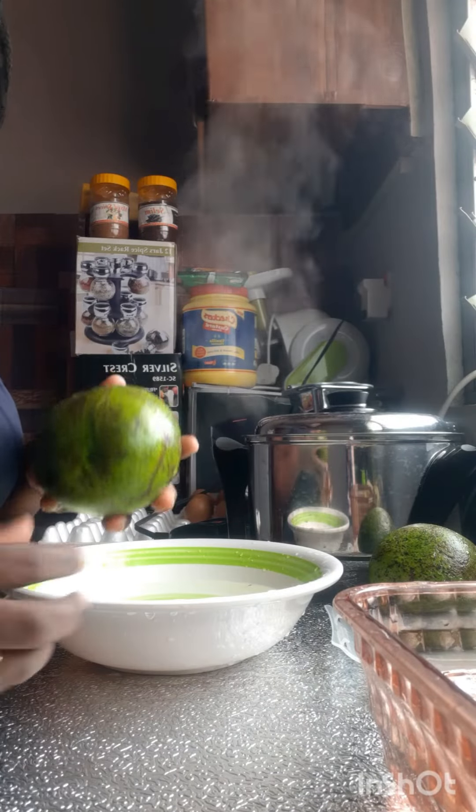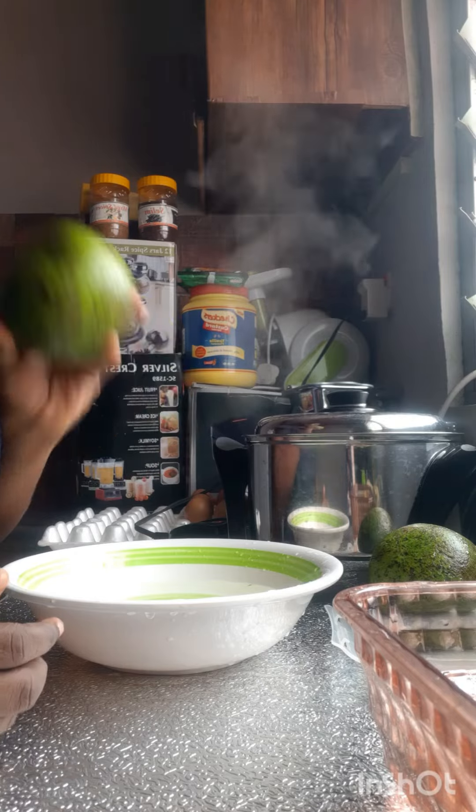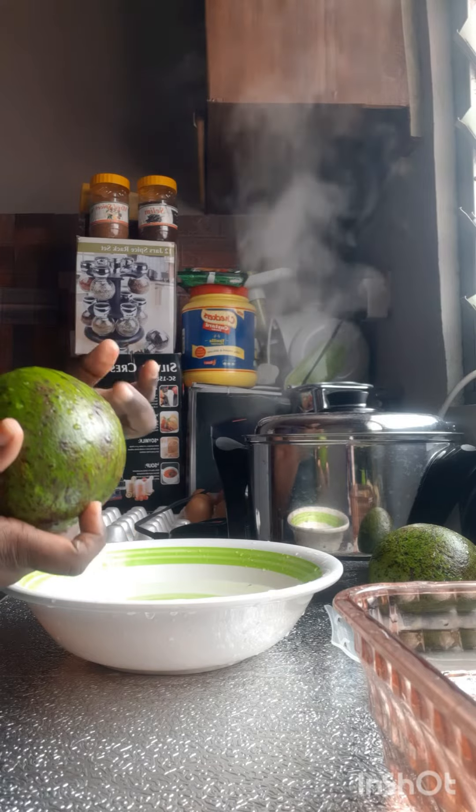Hello guys, this is Lizzy of Lizzy Naturals. Today I'm here to show you how to preserve your avocado pear. Most of the times when it's in season, people buy them and just leave them on their shelves to go bad.